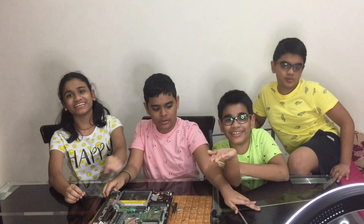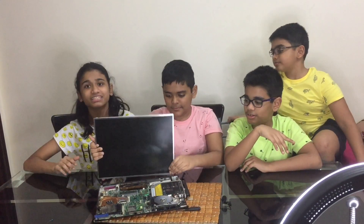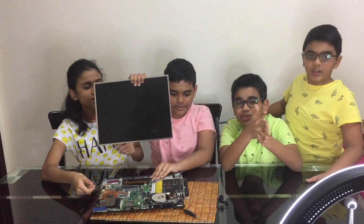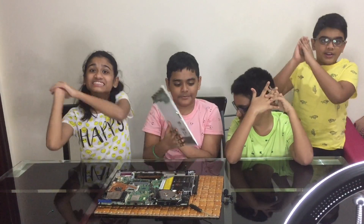Hi guys! Today we are going to do a very interesting video. It's not a challenge. We are going to do an unboxing — not an ordinary one. Our father has given us a very old laptop. We broke it and took out the parts. Today we are going to show you the parts inside this computer. It's a very interesting video, right? Now let's start!